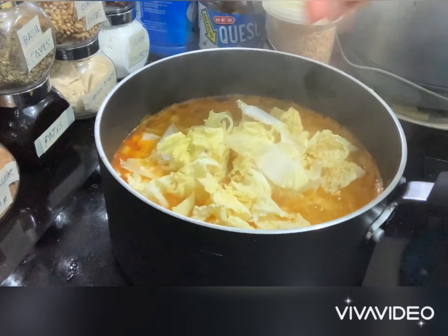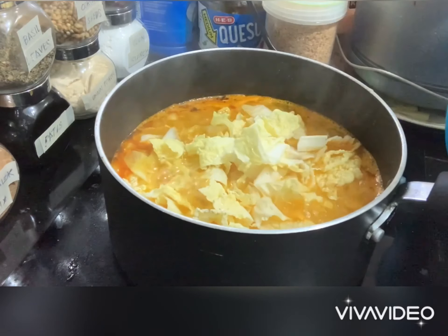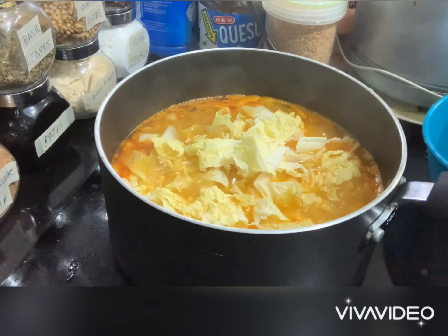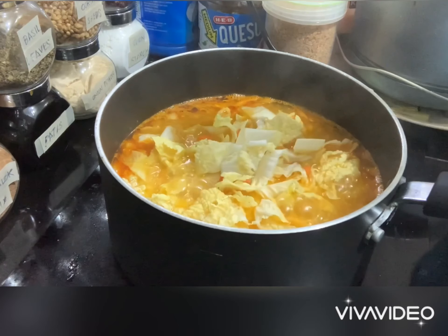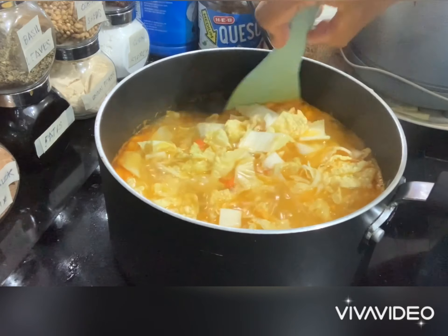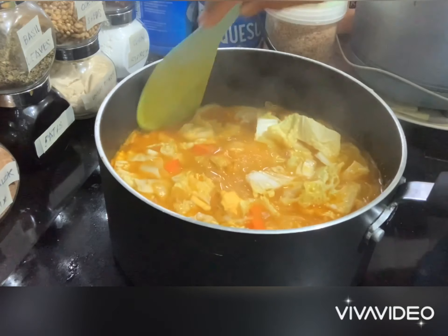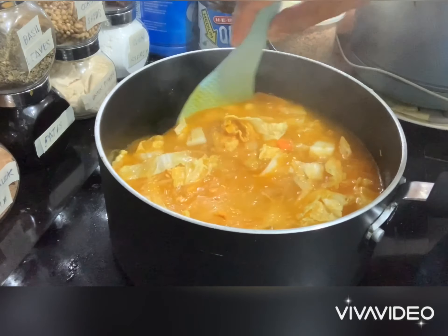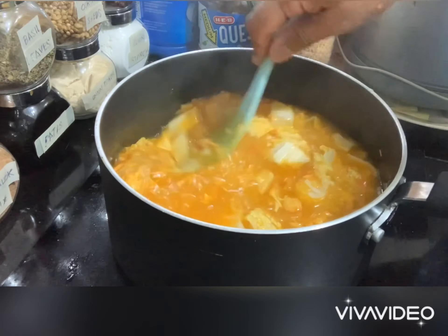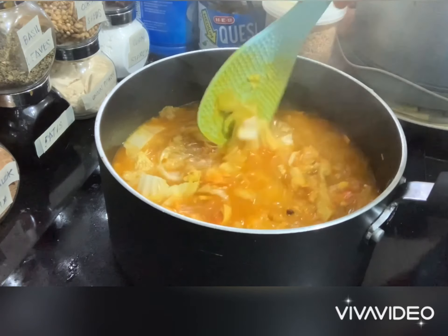When it's almost done, you can now put the vegetables. The vermicelli noodles or sotanghon absorbs the water, so you can add an additional 2 more glasses of water. Then you can season it with salt and additional pepper.